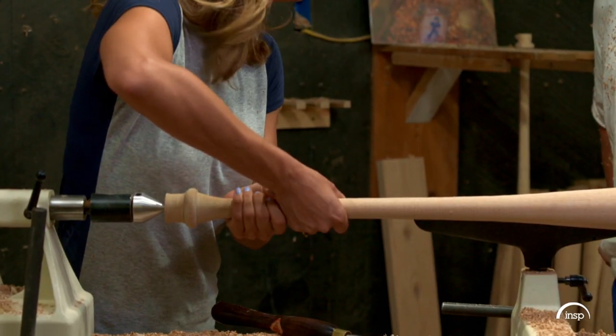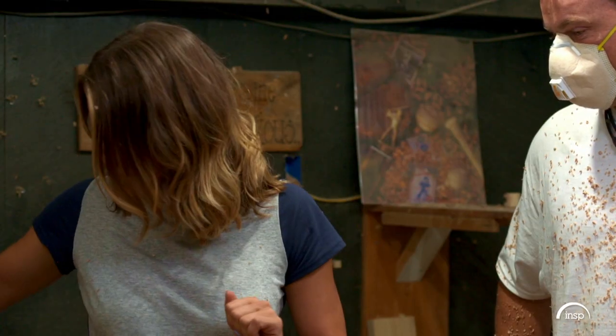Oh, that is perfect. But it's a little prickly. You're going to have to sand it then.